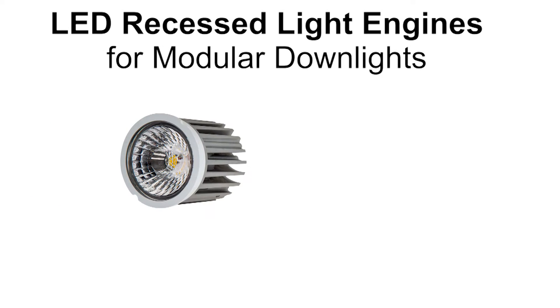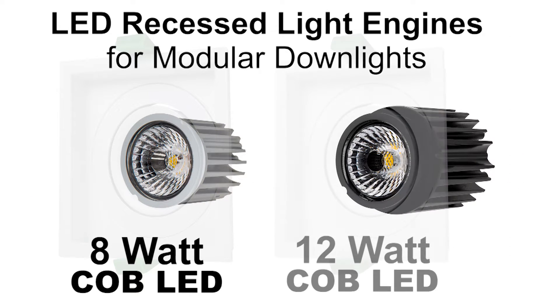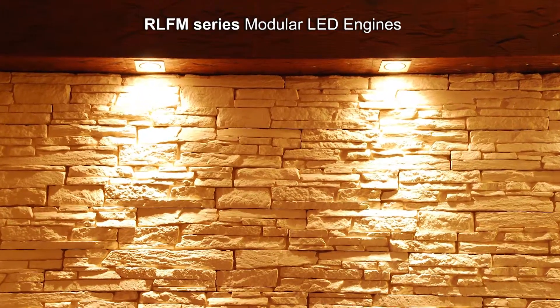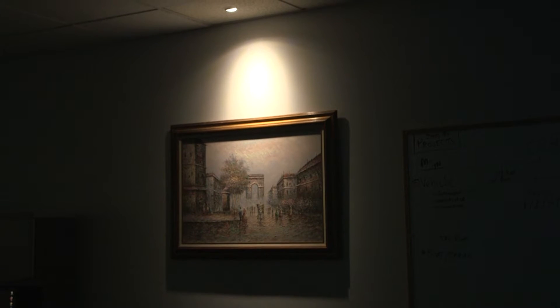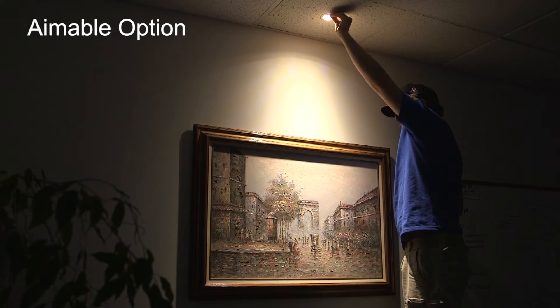LED Recessed Light Engines for Modular Downlights — 8W COB LED and 12W COB LED. The RL-FM series is a comprehensive system of modular LED light engines for use with dedicated trim options that mount the LED unit in place.